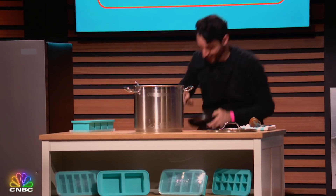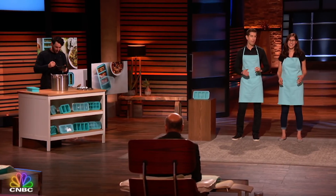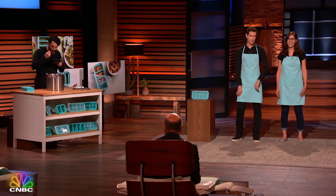With Super Cubes, we're helping any home chef reduce their food waste, step up their meal prep game, and store their food efficiently in the freezer. Sharks, who's super excited to partner with us and freeze out the competition?